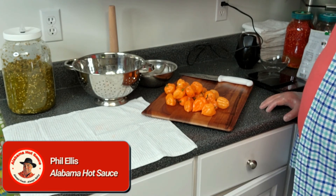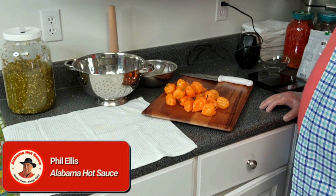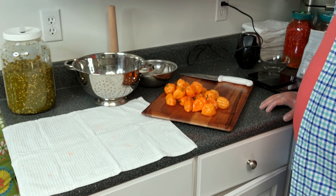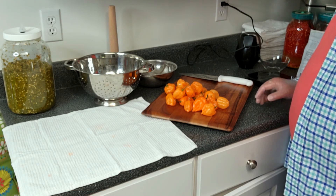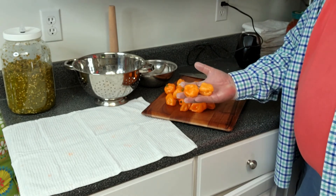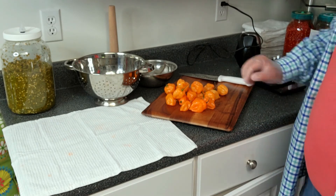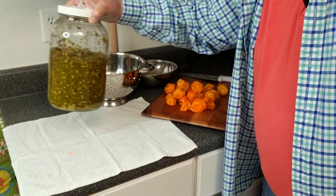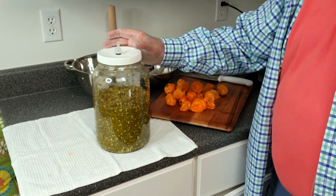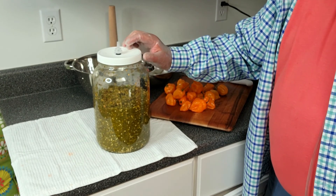Today we're coming to you from a little different perspective. I got the camera shining right down on the work. What we're going to do today is we're going to mash about 10 or 12 pounds of orange habanero peppers. I'm going to be mashing these in an experimental container — a one-gallon mason jar with a lid I built that has a somewhat special vacuum valve.